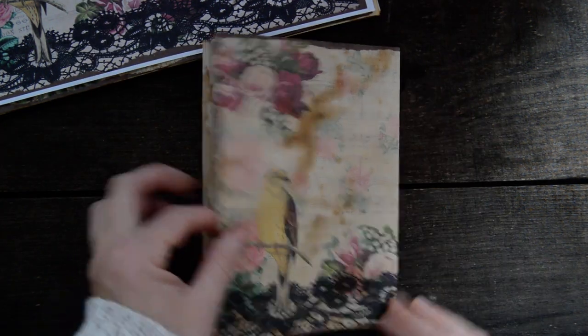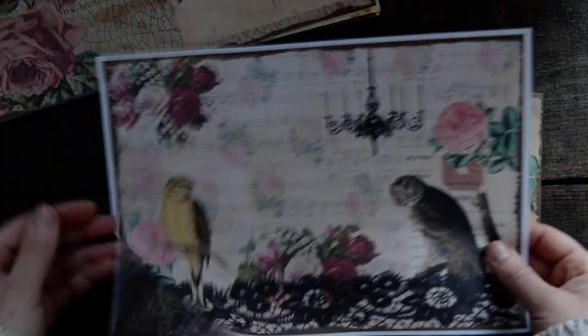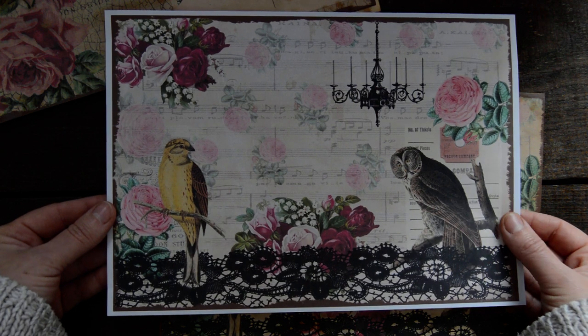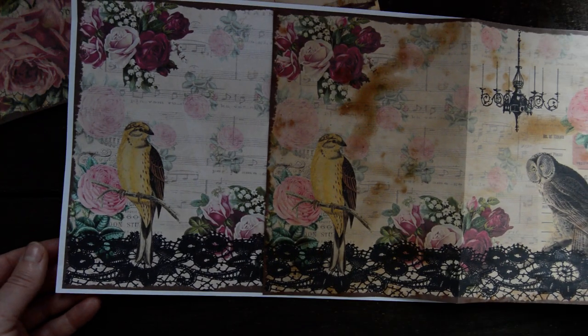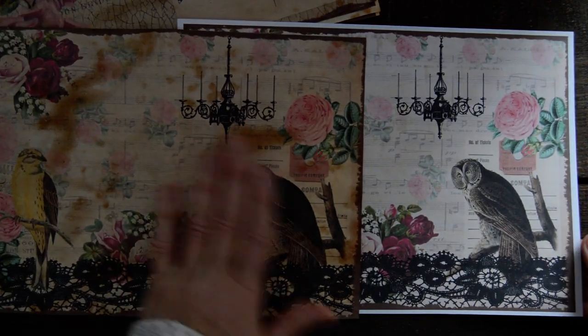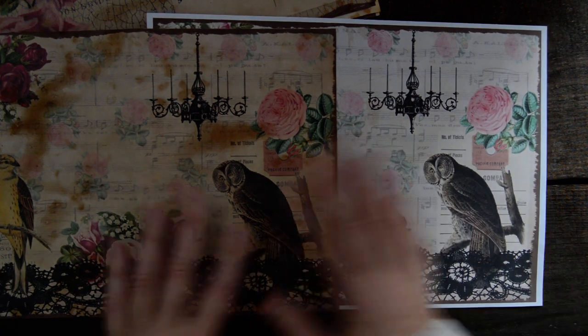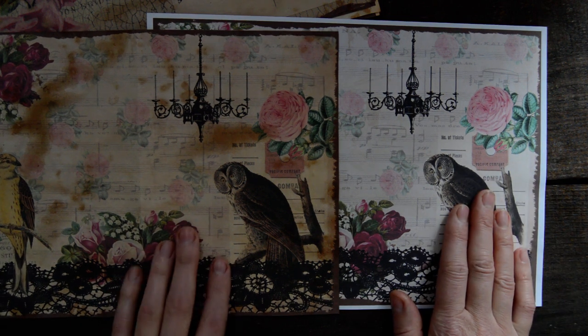And this is it folded in half. Then what I did — I printed out on a white, just normal printer paper, and I really like how that turned out on white as well. You can see the difference, but I love both of them. This looks more vintagey, but this is fine as well. So you can print each way you like, on white or tea- or coffee-stained.